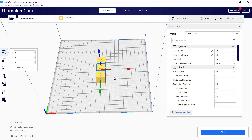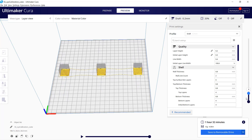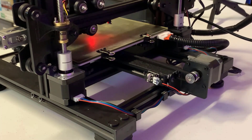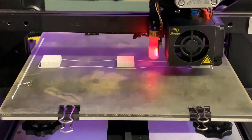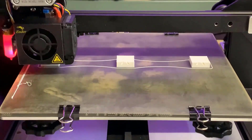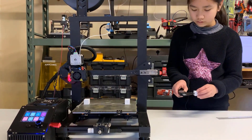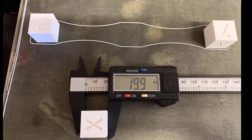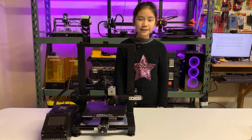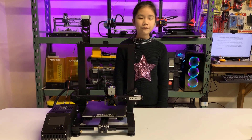To test if this upgrade is successful, I will print three calibration cubes — placing each of them on the left, middle, and right side of the print bed. We can then measure the dimensions to make sure the dual Z axis can provide enough support so the print head won't drop like before. Here is the result: all cubes are identical and their dimensions are very accurate. Our printer now has a direct drive extruder and a dual Z axis, and most importantly, it works really well.